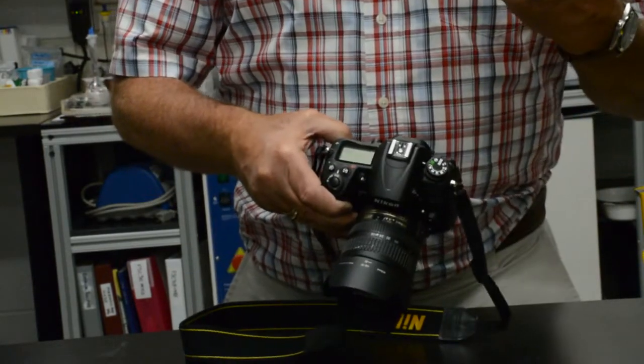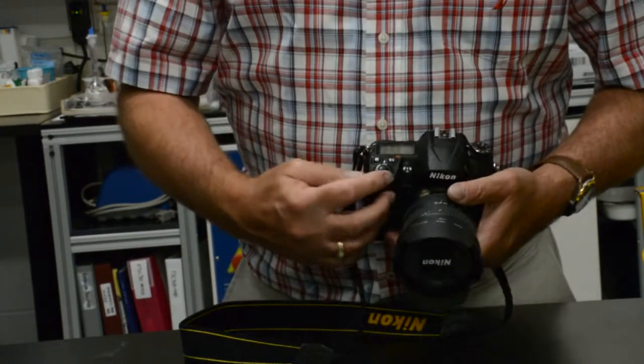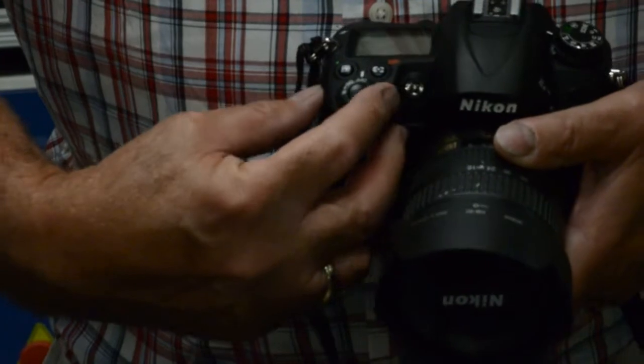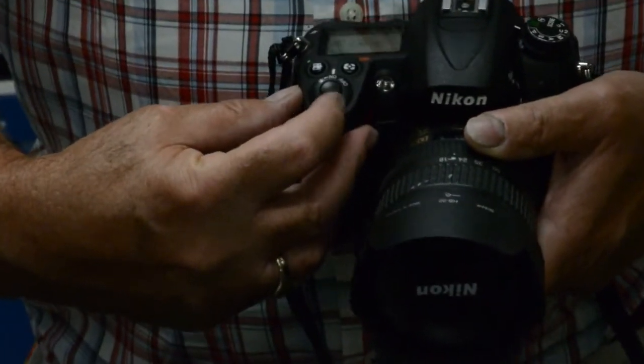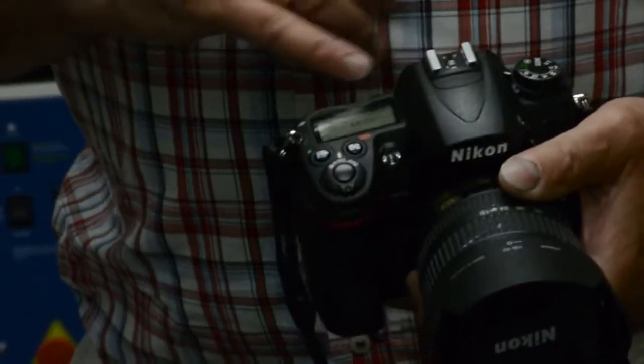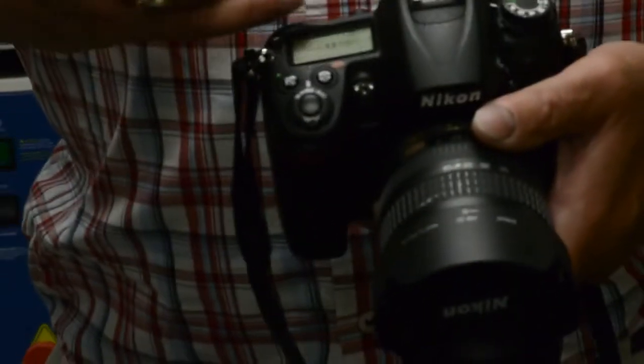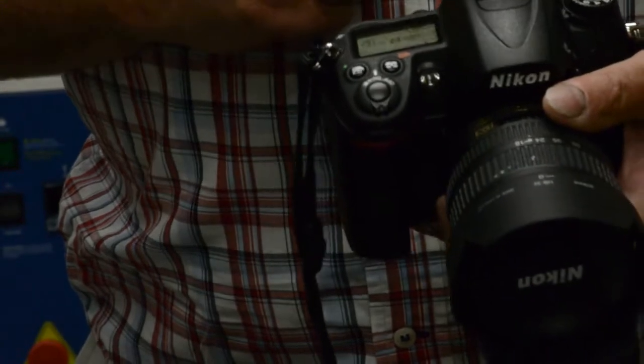As far as the on/off button goes, this lever will turn the camera on and off — it's just a swivel. When turned to the on position, you should see full illumination of the LCD screen on the top of the camera.